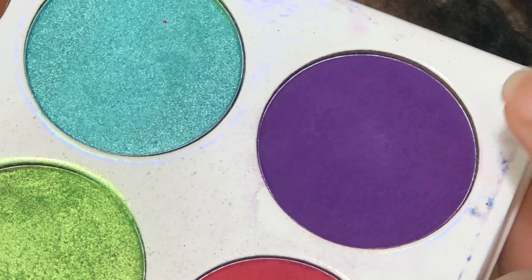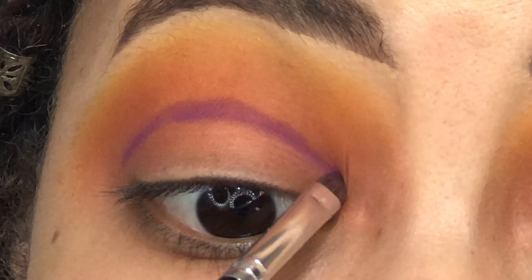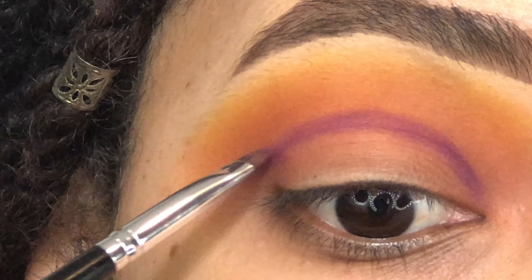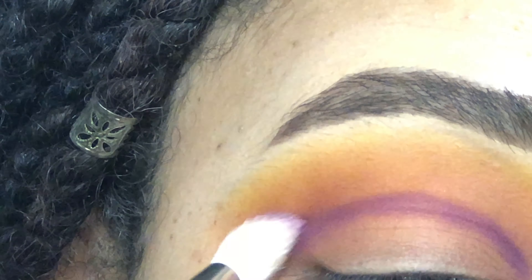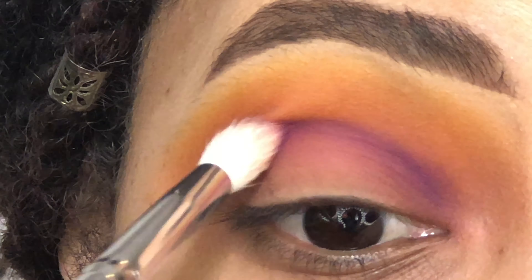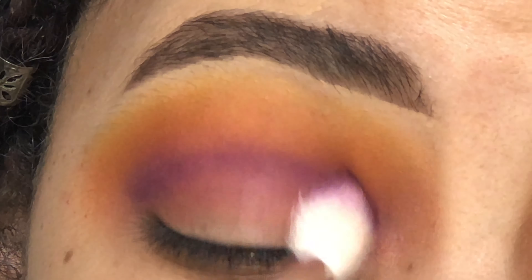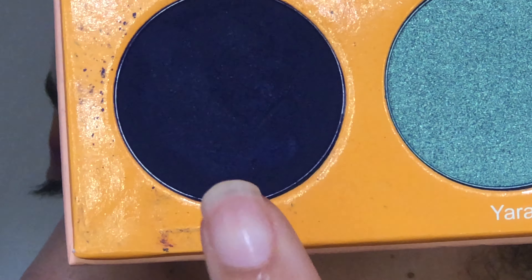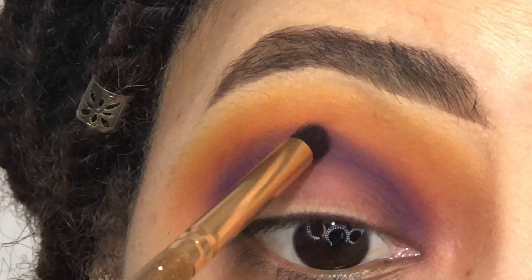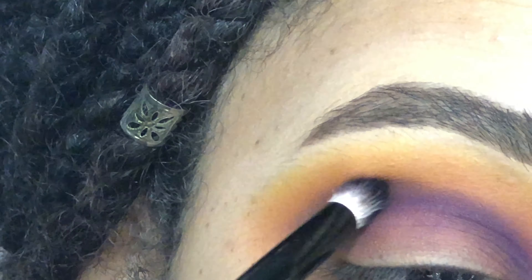Then I'm going to go in with this purple and this is going to be on a smaller brush. I'm just kind of carving out the shape of my crease that I desire. Once I get that color all packed on, I'm going to go in with a small blending brush and start to kind of blend it out into that brown orange thing we have going on there. Then I'm taking Ife from my Magic palette and this is just going to go in and deepen up that purple a bit. And then after this, I'm just going to be using different brushes and trying my best to blend out that purple and soften it up before I go in and cut my crease.